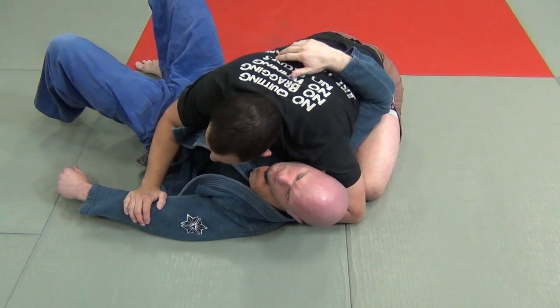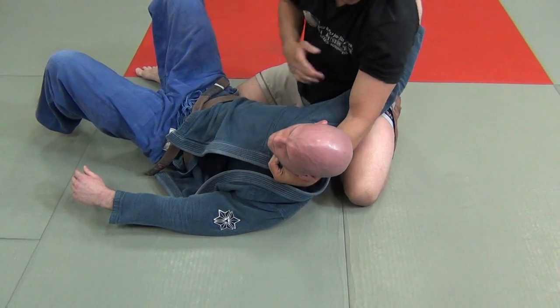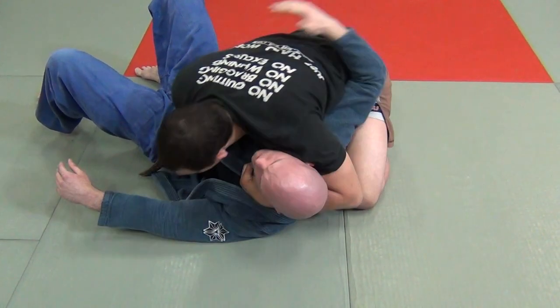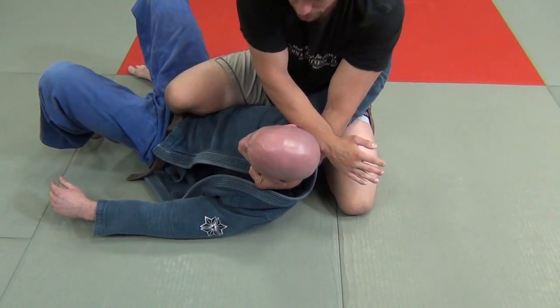Another way of doing it is to slice it — you go right here and slice through. I don't like slicing on this side because there's a lot of freedom here. I would only slice if I had my knee here to block his knee from coming in.